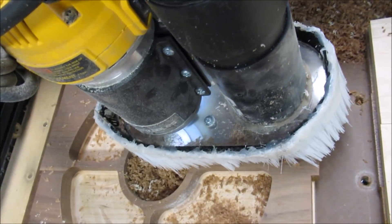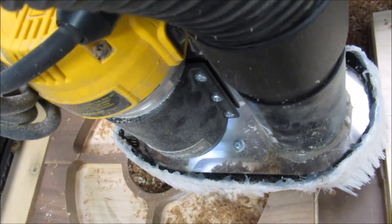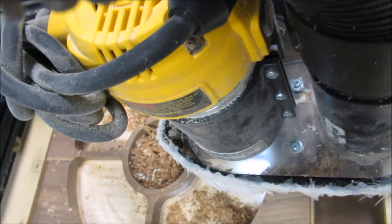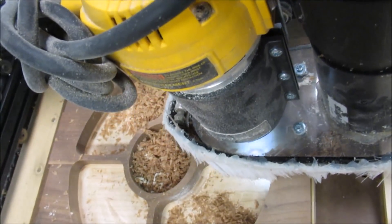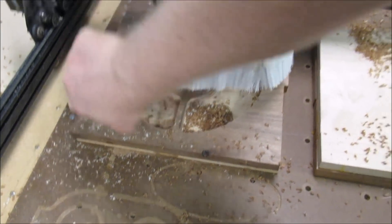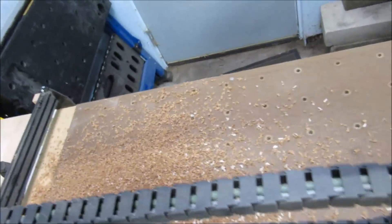It was about at this point that I realized the biggest problem with dish carving. Listen — you hear that chattering? It's really ruining the surface finish. More on this later. After about 45 minutes this is what we got. Looks like a dish, but man we're swimming in a lot of shavings.